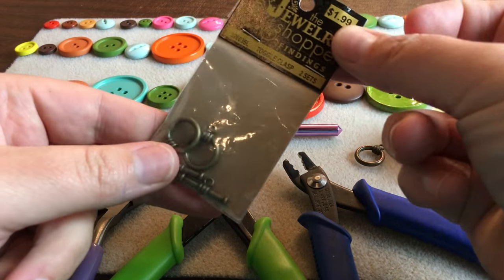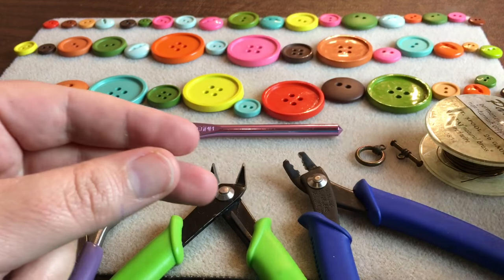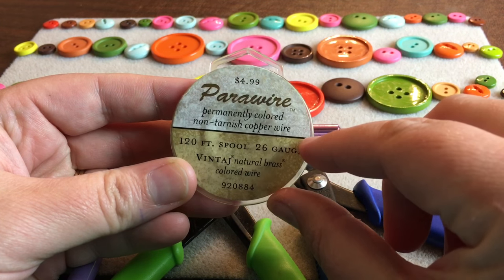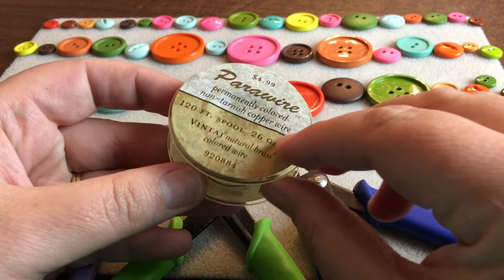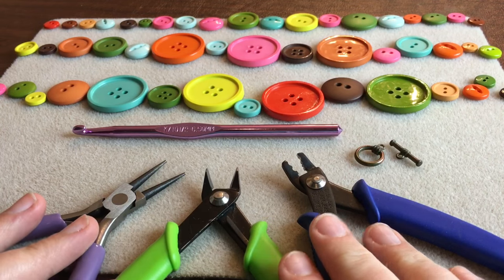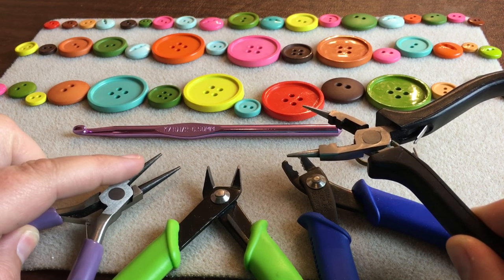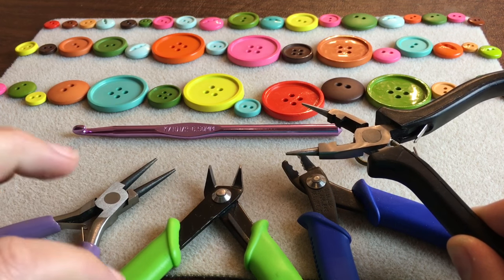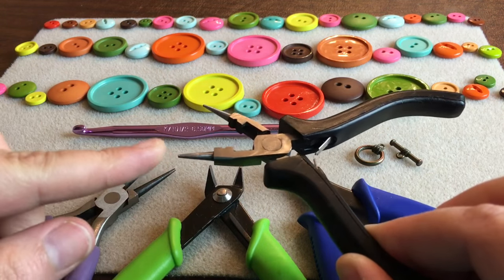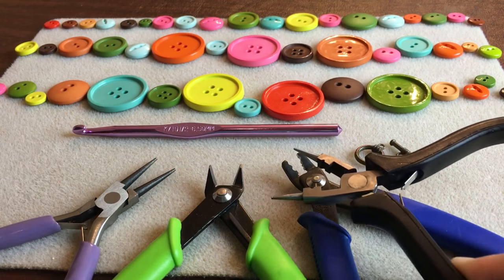You'll also need a finding set — you can use a lobster claw one or I'm using a toggle and clasp. I'm also using a 26 gauge permanently colored non-tarnishing wire in a brass color so my findings match. And then we've also got our tools. You can use a 3-in-1 tool or use the separate ones: round jewelry pliers or needle nose pliers, an angled cutter, and a crimper. The 3-in-1 has the round plier, the crimper, and a side cutter.